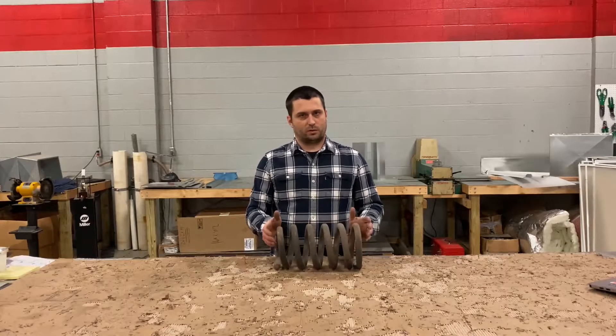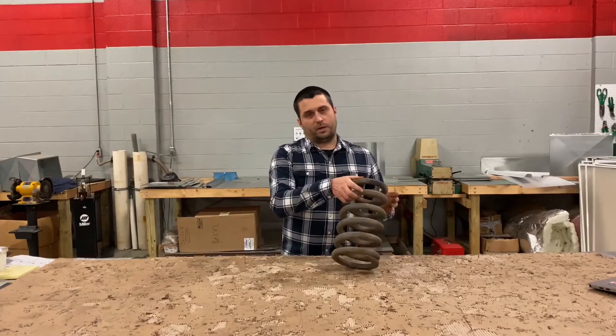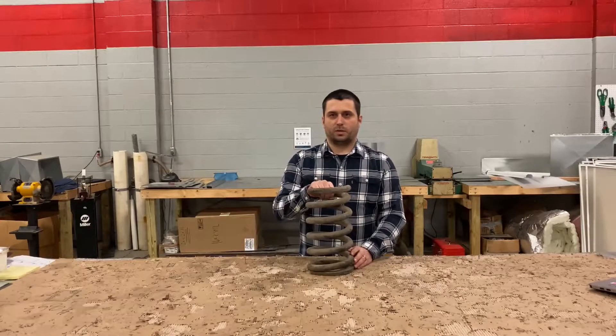From what I've measured so far on the spring, based on what other people have told me, and talking to manufacturers, the spring has done what it's supposed to do. Springs are known to lose their height, not their spring rate.